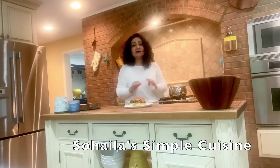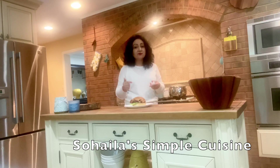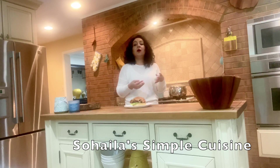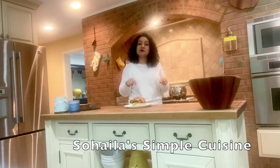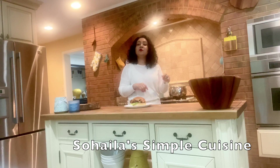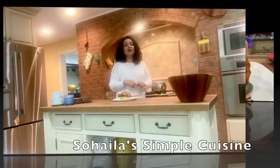If you have any comments, questions, or suggestions about this video or any of my other recipes, please let me know in the comment section down below. If you are new to this channel, please make sure to subscribe and turn the notification bell on so you don't miss any upcoming recipes. Thank you, I'll see you guys in the next video — love you all!